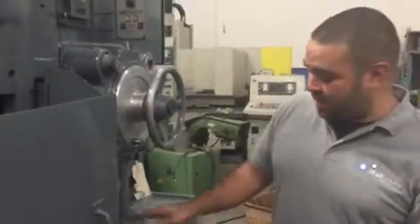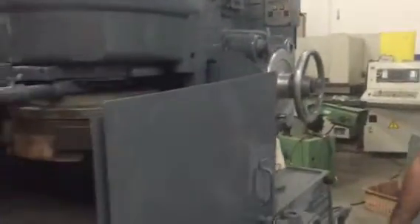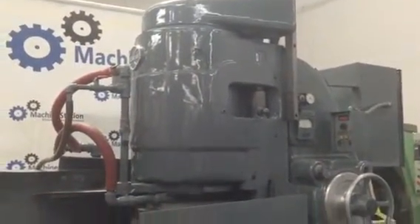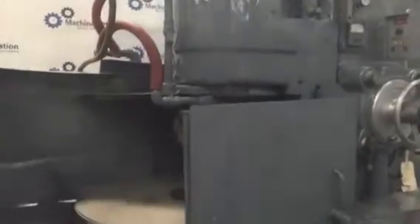Hi, welcome to Machine Station. Today I'm going to show you guys Blanchard number 18. Beautiful paint job on the machine, cleaned up very nice. Fully functional — everything on this machine works.